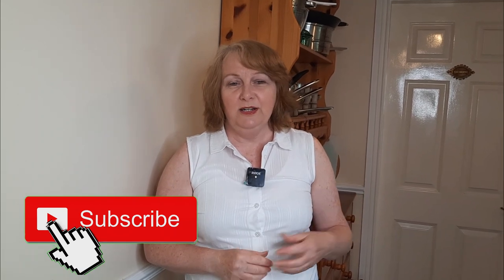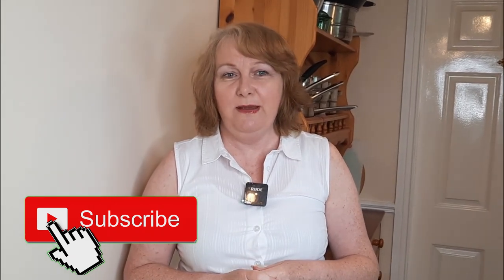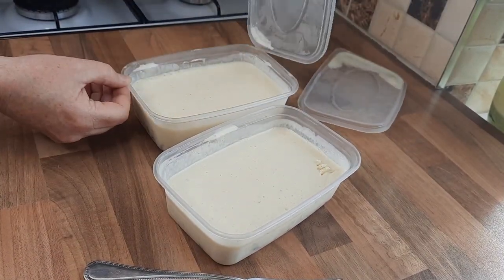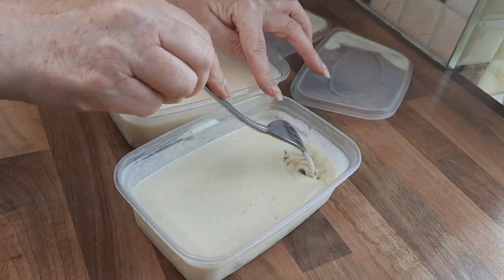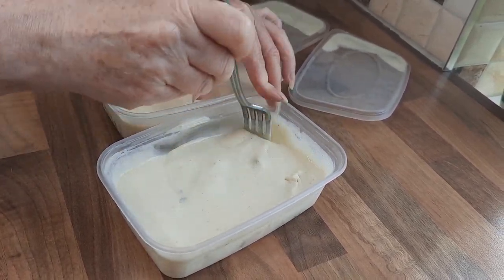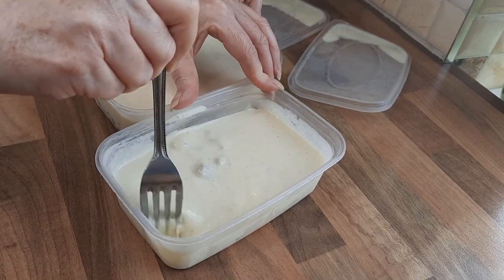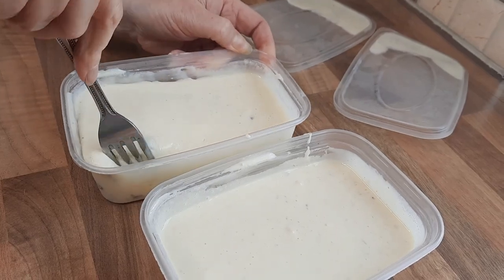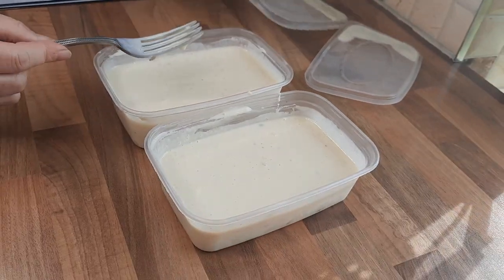Now we've put it in the freezer, you just need to leave it for an hour and then give it a mix around. Do that every hour — it should take about five or six hours in total to freeze properly. So we'll just take the lids off the tubs we put in the freezer about an hour ago. As you can see, it starts to freeze at the sides, so give it a good mix around. If you don't, it just ices up in certain areas and doesn't freeze as well. Just keep mixing, then put the lids back on and put it in the freezer.